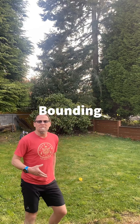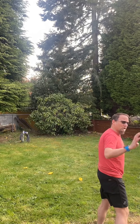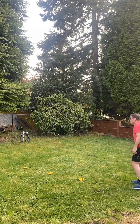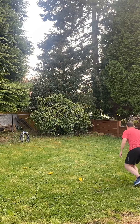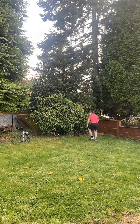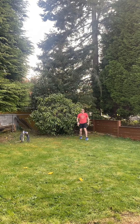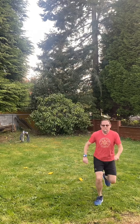Awesome job. This exercise is called bounding for distance. You want to make sure that for this one you are either outside, or if you're inside, you've cleared a pretty good size space. The idea is you're going to be leaping for distance. We're going to go four out and then four back — that will equal one set. I'm going to start off with my right leg and land on my left: one, two, three, four — one, two, three, four. I'm really focusing on big steps and swinging my arms. You're going to do that down and back ten times.